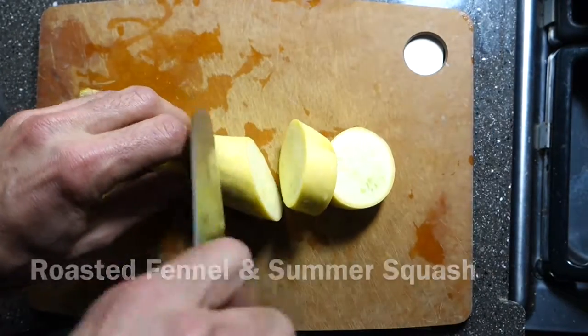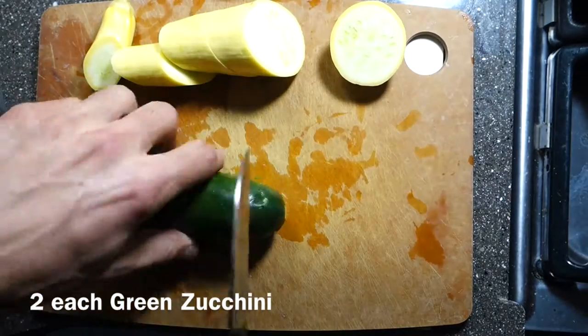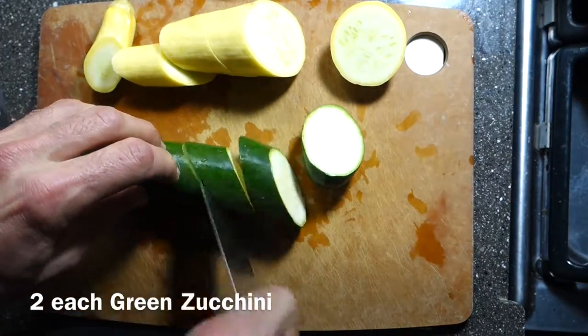Slice the yellow squash half inch thick. Also slice the green zucchini.